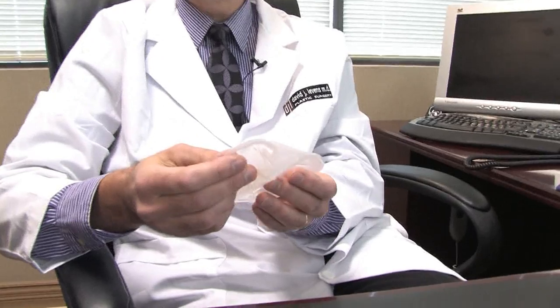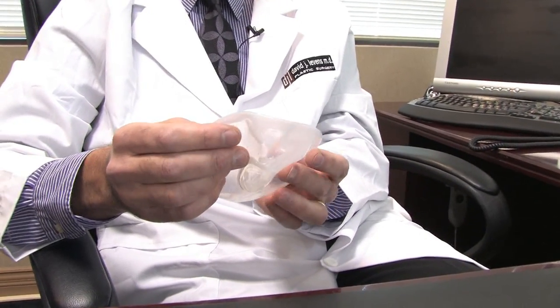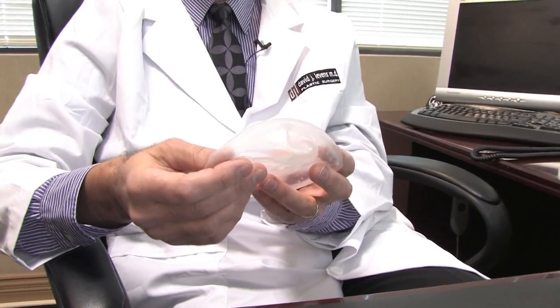Nonetheless, saline implants are very commonly used. I do use them a lot in my practice, and I give each patient the choice to decide which type of implant she wants, having had a full discussion of the advantages and the disadvantages.